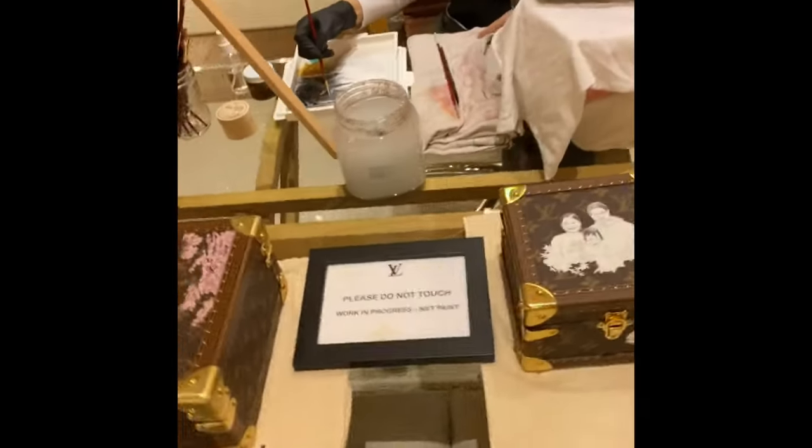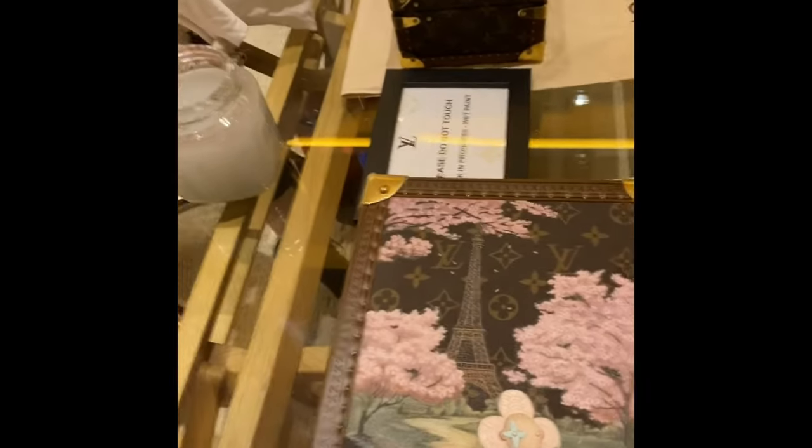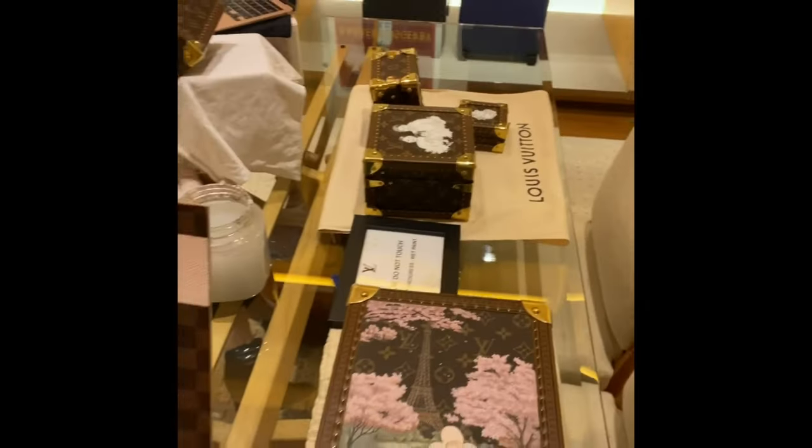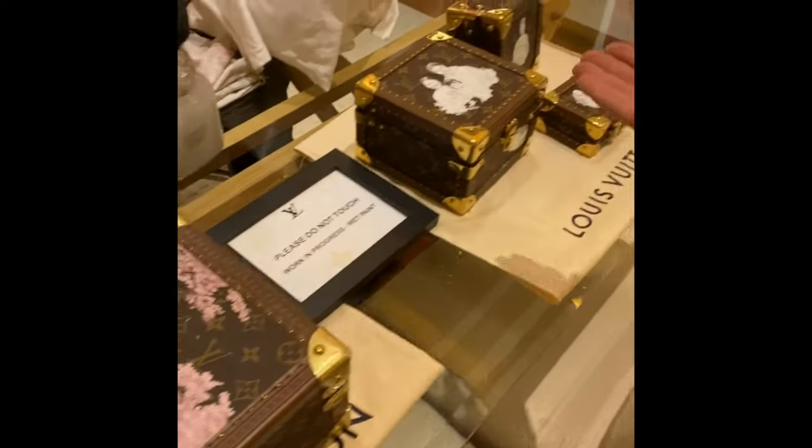This beautiful art, oh my god, this is like real stuff right here, you see? So this is a complimentary gift if you buy this kind of product.